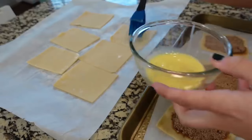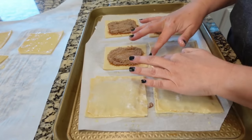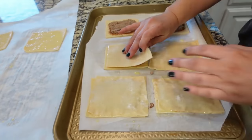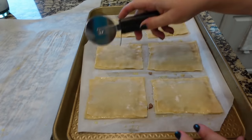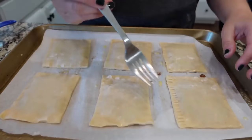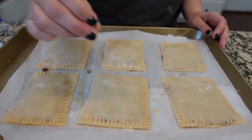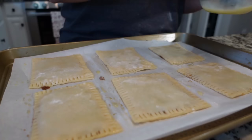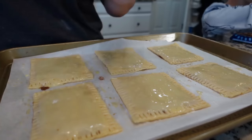We have the tops — I need to brush those with egg wash as well. Egg wash side down, they're going to lay on the ones with the filling, and we're just going to press the edges together. If you want to make these even prettier, you could go along with your pizza cutter and cut off any of the little edges. Now I'm going to take a fork and crimp the edges, then take a toothpick and poke a hole in the top of each one. Before these go in the oven, we're going to brush the tops with egg wash. These are going in the preheated 350 degree oven for about 20 minutes.